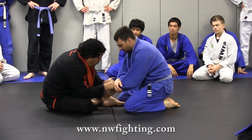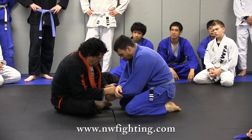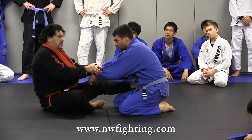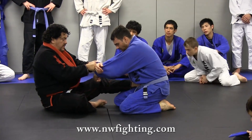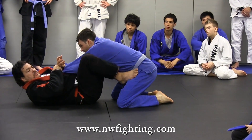Come here. Now look what I'm going to do here. I'm going to put the foot on the hip. When I put the foot on the hip, now I'm going to raise a little bit here to open a gap under here like this. I'm going to put this foot here. I come right here.